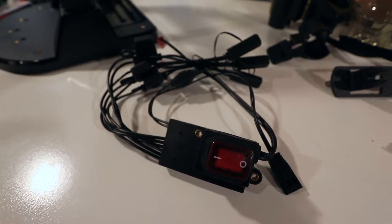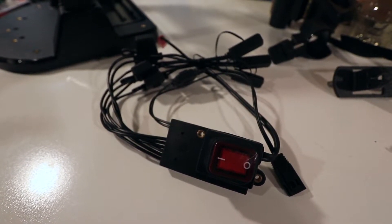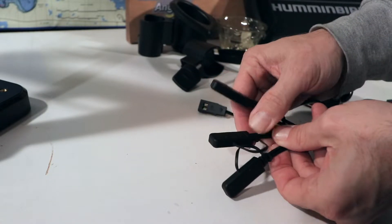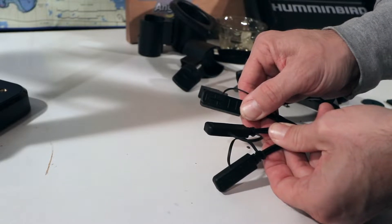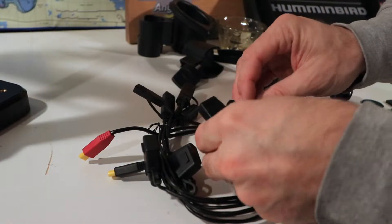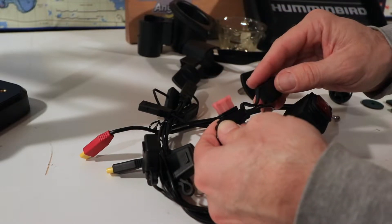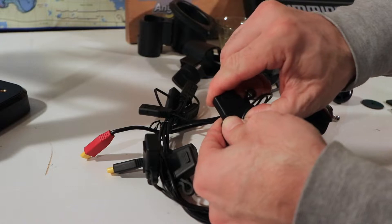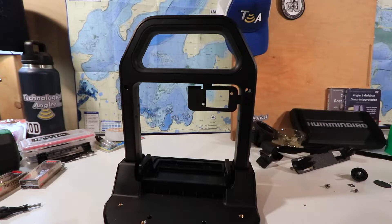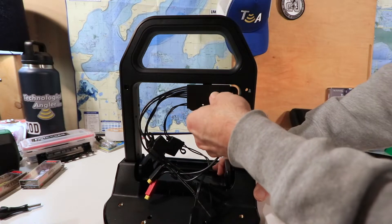Next, let's turn our attention to the power switch and the power harness, a component that has a number of very convenient features. In addition to power connections for the Helix unit, it also has power connections for up to three accessories like Mega Live or Mega 360. Also, each of the power leads in the harness has its own individual inline fuse, which provides protection for all the components attached to the battery. From the front side of the shuttle, insert the power switch into the metal bracket on the right-hand side of the handle.